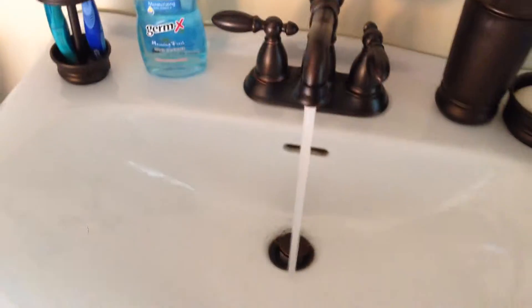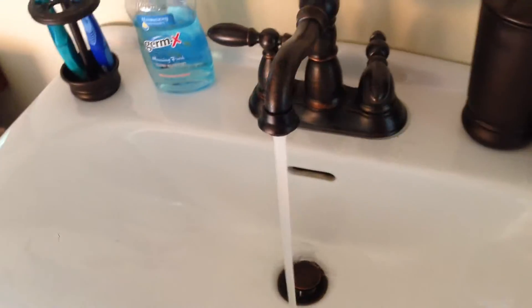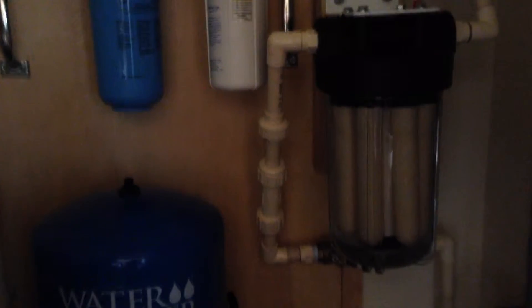Here we go. There's our filtered water. Just swapped that UV filter out for this Dalton Ryo 2000.